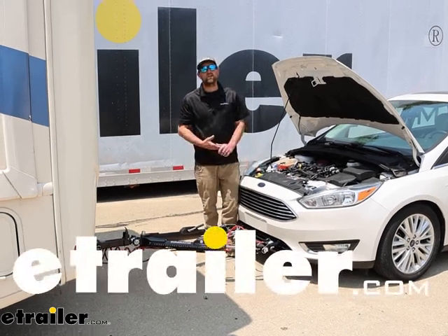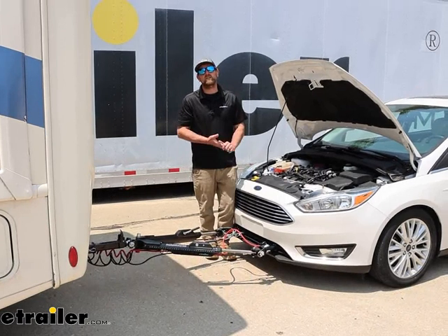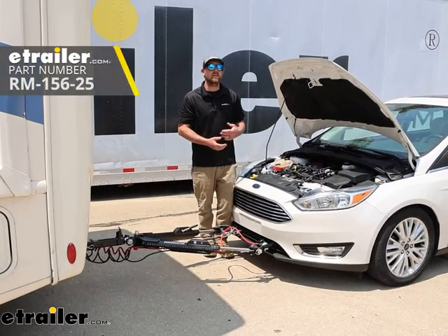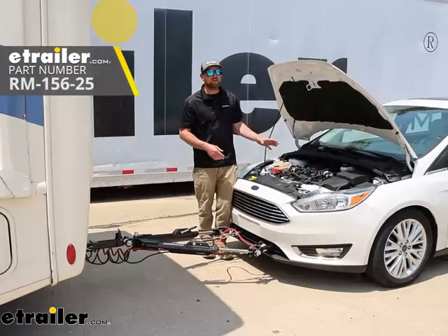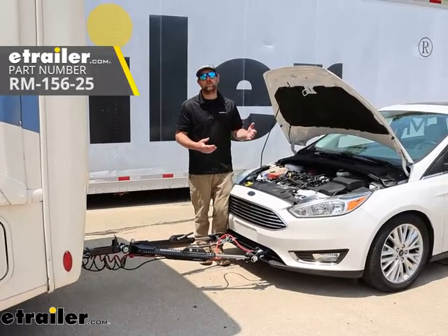Hey everybody, Ryan here at eTrailer. Today on our 2017 Ford Focus, we're going to be showing you how to install the Roadmaster towed vehicle battery chargeline kit. Before we do that though, let's check this out and talk about why it's a good idea to run one of these.